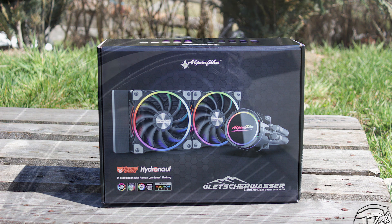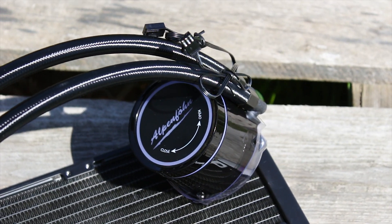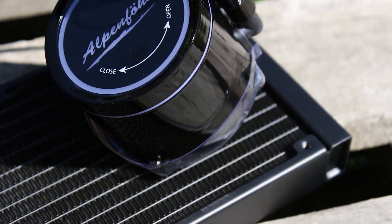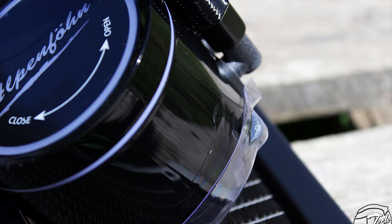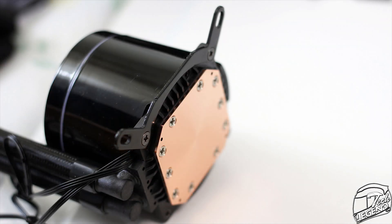However, there are issues. First of all, that piano black glossy texture on the CPU block will catch fingerprints — it's not a matter of if, it's a matter of when and how much. Also, while the mounting system is very good, it lacks any type of spacer for the CPU socket. In my humble opinion, all CPU coolers need to have some type of spacers below the mounting arms — not only do those spacers maintain an even pressure onto the CPU surface, but they will also prevent over-tightening of the CPU block onto the CPU.